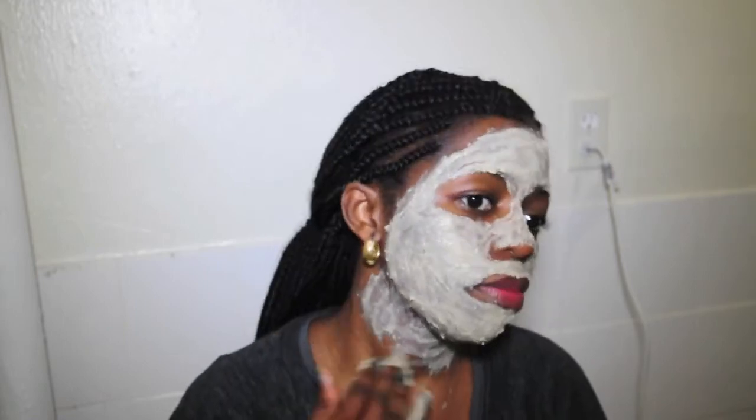You can often guess a woman's age by looking at her neck, so when you do apply your face mask, make sure you apply some to your neck as well — because you want your neck to look young and youthful, just like your face.